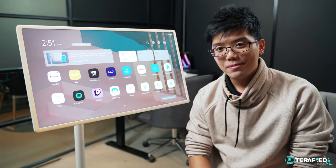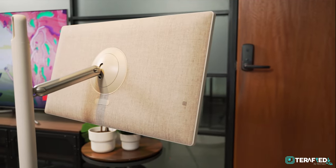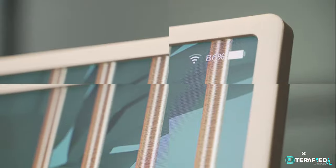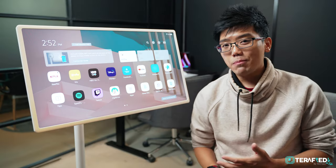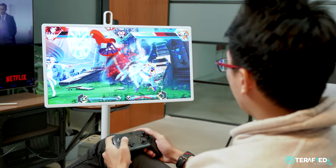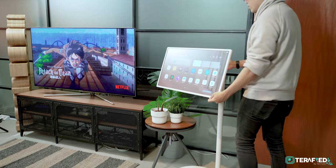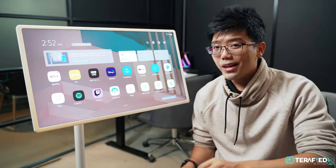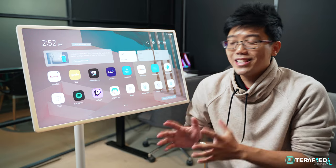This is the LG StandbyMe. In a nutshell, the LG StandbyMe is a 27-inch monitor that can be connected wirelessly and be used off the grid, and basically positioned wherever you want it to be. There's more to it than that, but in essence that pretty much sums up about 80% of what this is supposed to be.